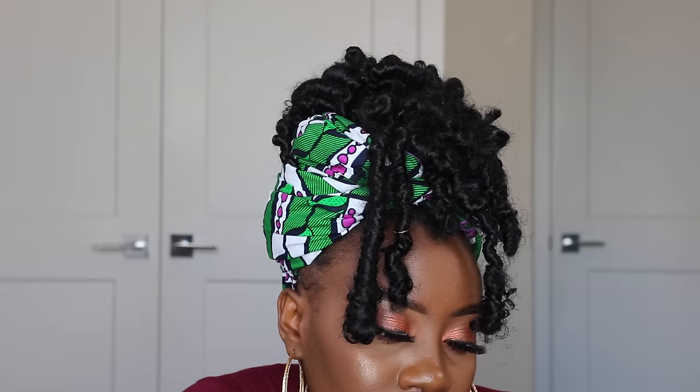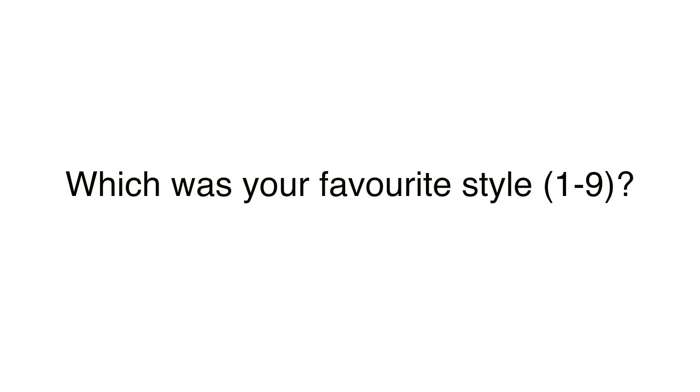And that's basically it for this video, y'all! Let me know down below in the comments which of these hairstyles was your favorite, from 1 to 9. I'll be looking forward to reading your comments and I will see you guys in my next video. Have a wonderful rest of the weekend. Bye!